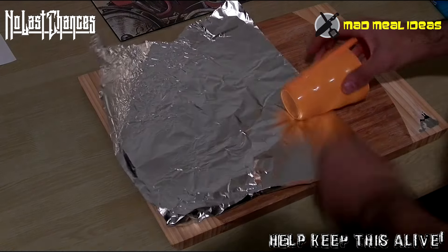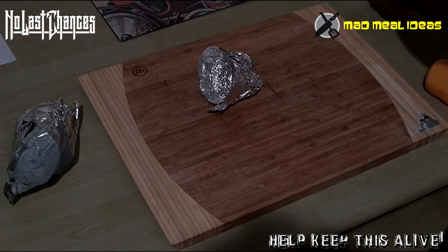Grab the egg from the two dollar shop, wrap it up in tin foil — that's right — get an egg-like shape.